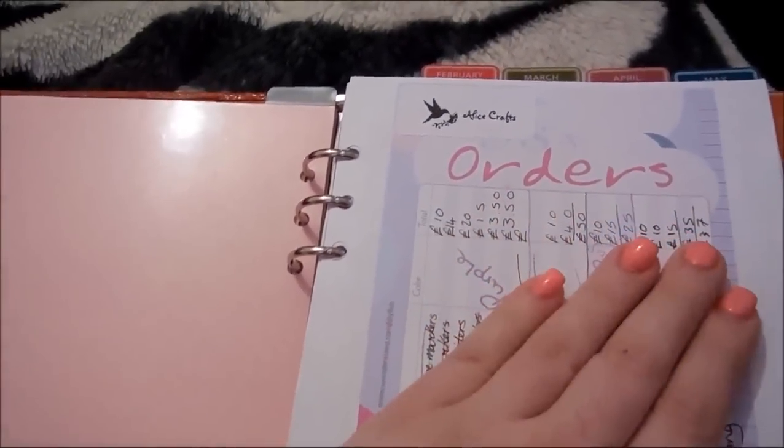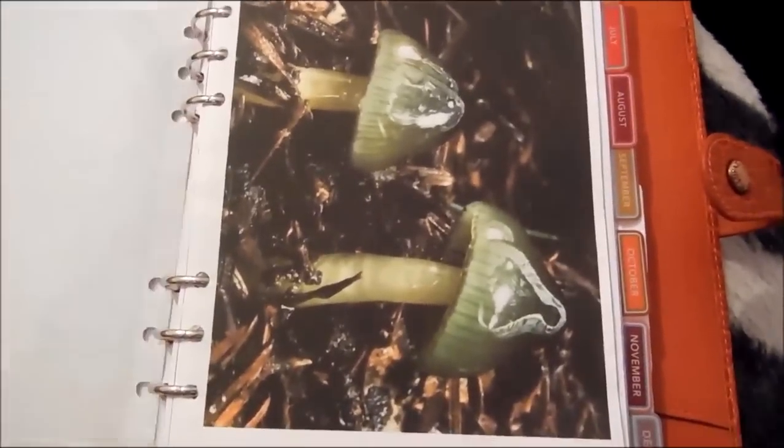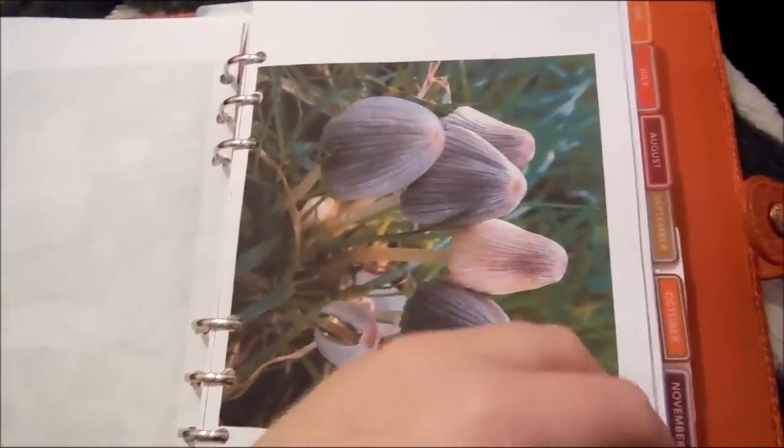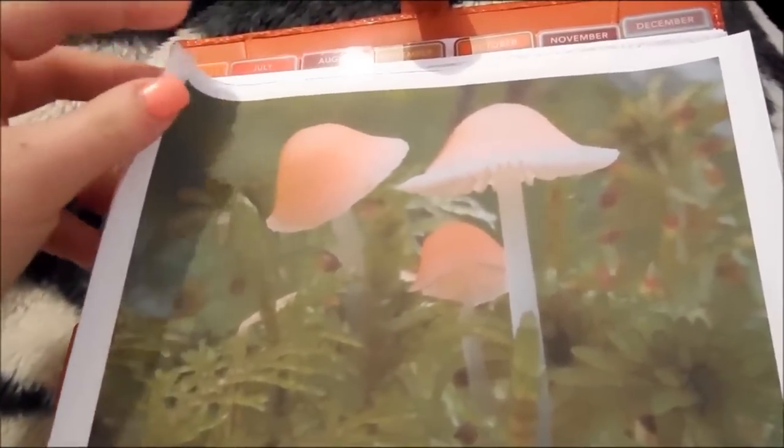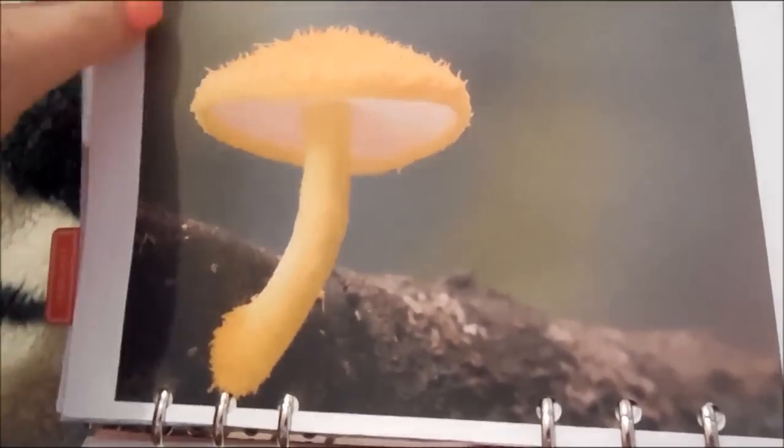Then I come to my dividers which are monthly. They're all done monthly because it's easier for me to work out. So the January one has a sheet of orders where I put down people's orders so I can keep track. And then any pictures that I find that I quite like for inspiration I put in because I found them in January. I might use those in my next drawing. I like to draw mushrooms.